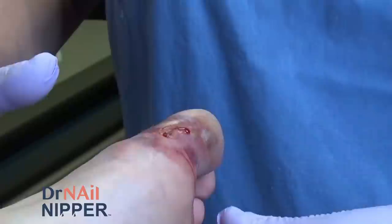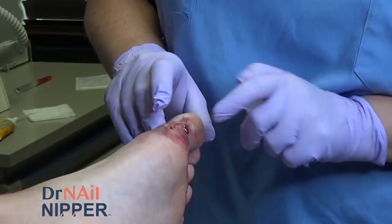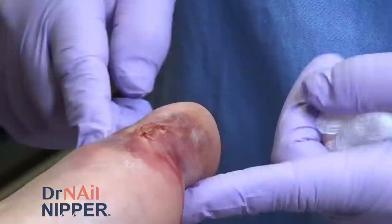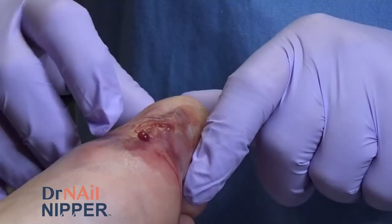We have a little bit of a different kind of video for you today. This is a patient who did not want any of his audio used because he didn't want anybody recognizing him, so I'm just going to narrate through the video. He came in with this big infection in his toe. He had been in urgent care the night before and they had popped a large blister that was on the toe, and there was quite a bit of pus that came out. We are going to try and get any remaining pus out of it, culture it to make sure we've got him on the right antibiotic, and clean it up and get it to heal for him.